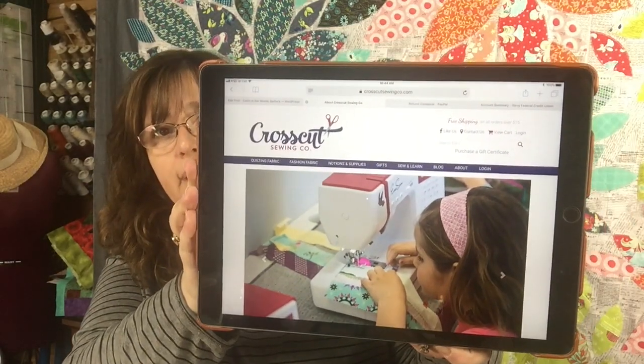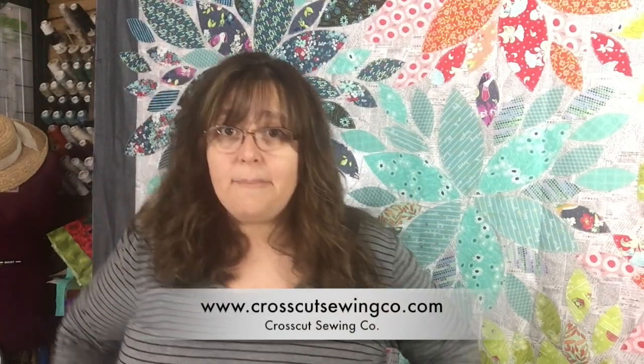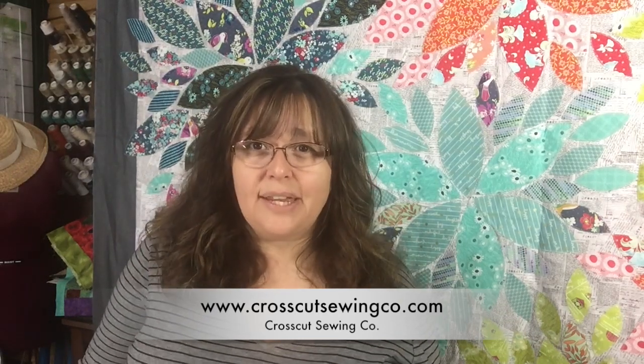Here's the website — it's the cutest little website, it's called crosscutsewingco.com. It's run by a mom named Stephanie, which I really like about this company. Stephanie began sewing after she became a mom, which is kind of cool because I didn't become a quilter until after I became a mom, and I've been doing this about 15 years. Stephanie also started in the marketing and advertising world, much like I started in graphic design.